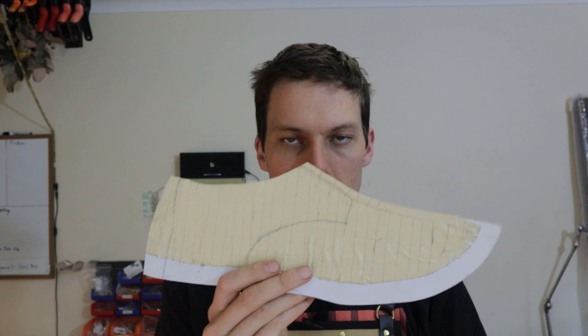G'day and welcome to shoemaking video number six. In our last video we turned our standard into pattern pieces. In this one we're going to have a look at leather selection, and then we're going to cut out our pieces and also cut out the sole piece, which I haven't shown you how to mark out yet. So we'll start with leather selection.